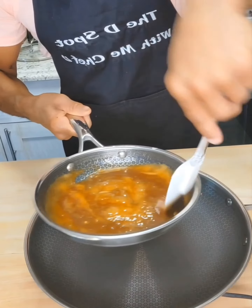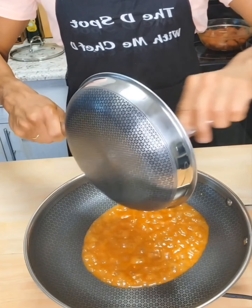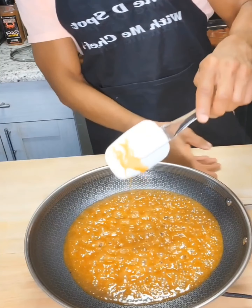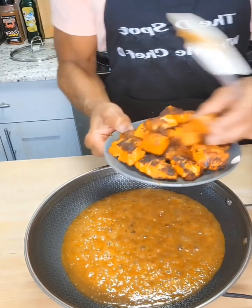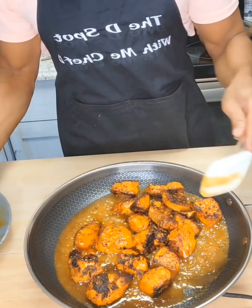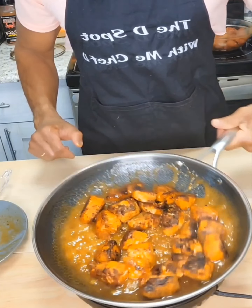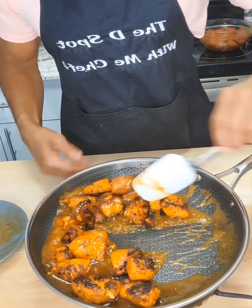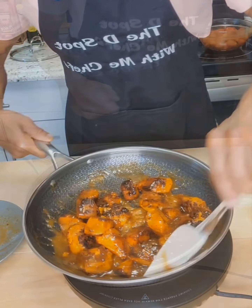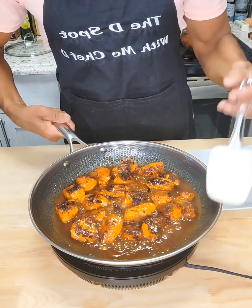Now remember that honey garlic butter glaze we made — we're going to return that to the pan. Now it's time for those salmon bites to get lost in the sauce. Once our salmon bites have been in the sauce for a few minutes so they can finish cooking the rest of the way through, we want to remove them from the pan.